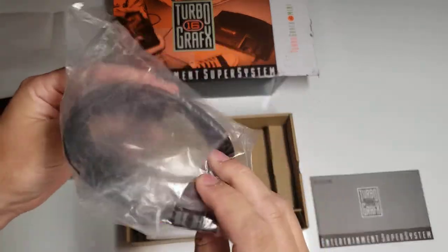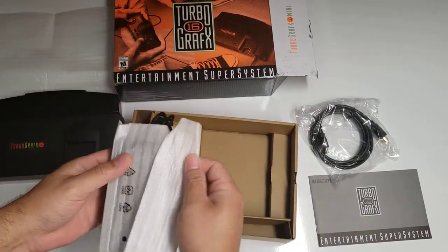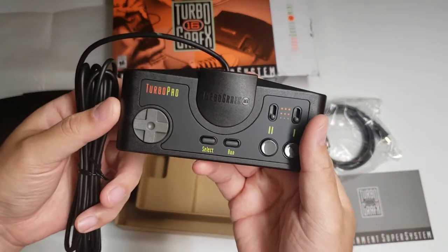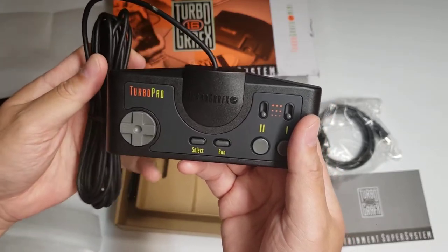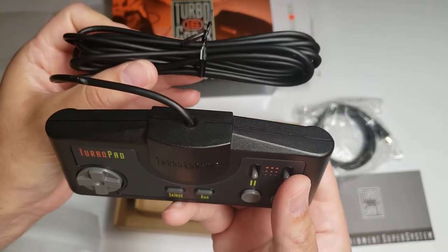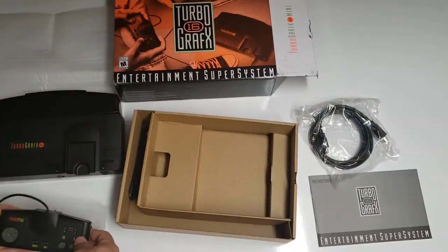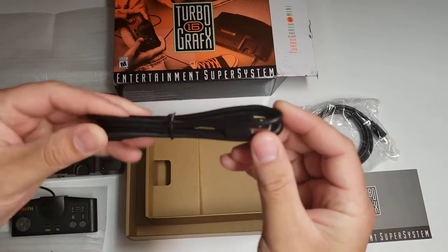Of course we have an HDMI cable, and the Turbo Pad controller. For anyone who's had a TurboGrafx-16 in the past, it is a nice feature to have a long cord — the original TurboGrafx-16 controllers were notoriously short. And then just a power USB cable.